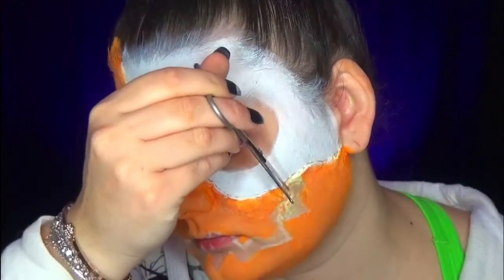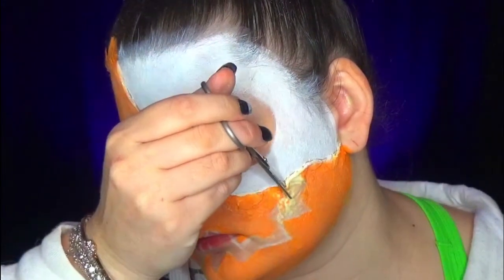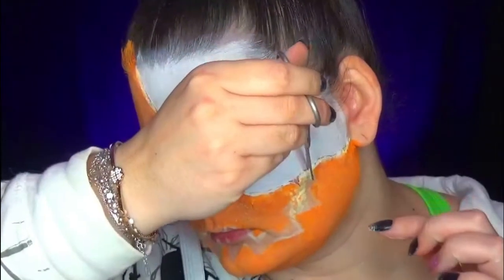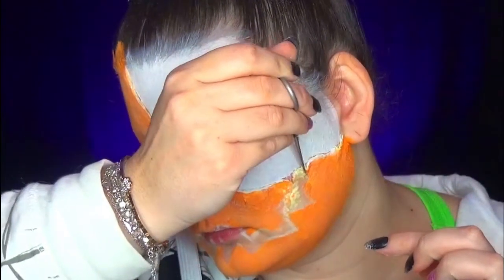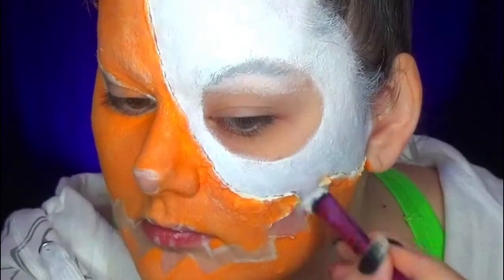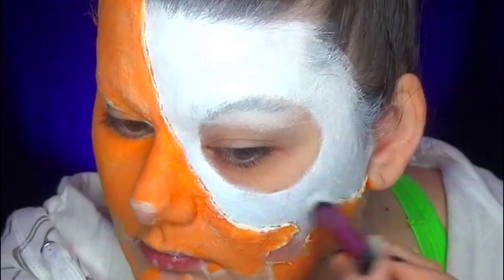That's why I wanted to know where the smile would be — because I wanted to remove a piece of the latex from the face. With scissors, I remove the latex that is in excess. Then I paint the interior in white so that there is continuity in the makeup.